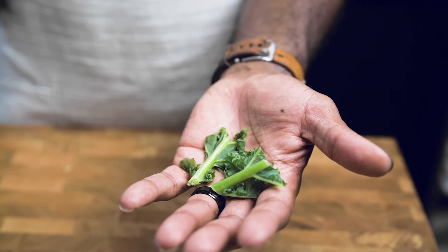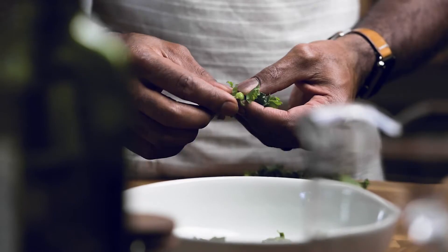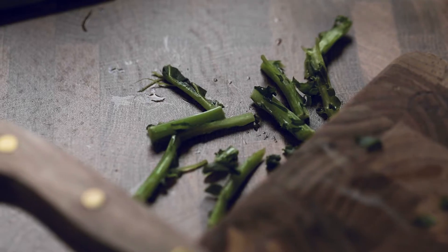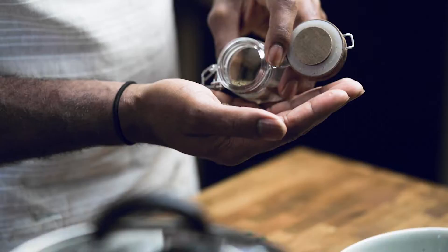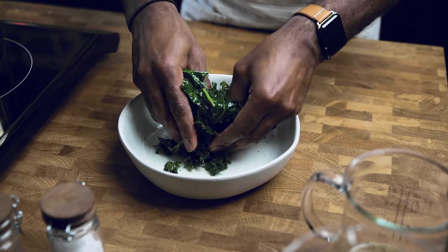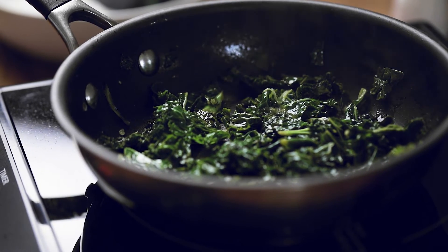While the rice is going, prep the kale — remove any big stems, leaving the softer part of the leaf. The stems you can use later in a smoothie or in your compost. In a bowl, add a little olive oil, salt, and pepper, and massage the leaves to help soften up the texture and cook them down a little bit before adding to the rice.